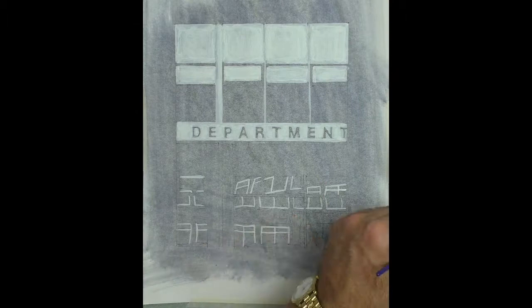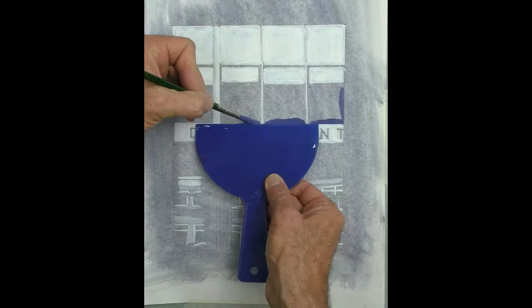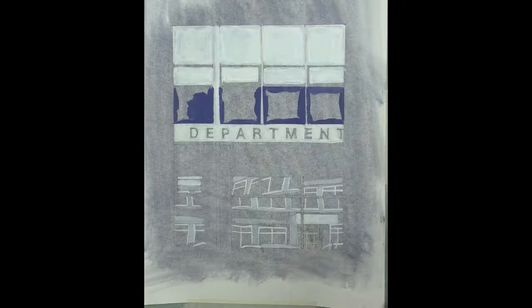For the areas where I don't want it to be quite as white, I've watered it down a bit to indicate more of a grey tone. For blocking in the other windows, I've used ultramarine blue, black, and a little bit of white to make it opaque.